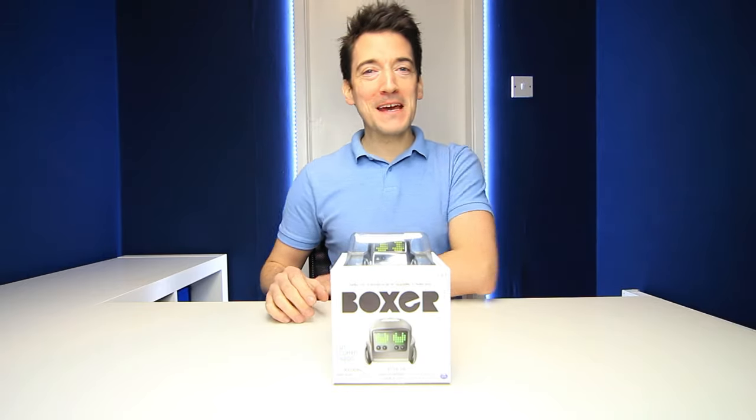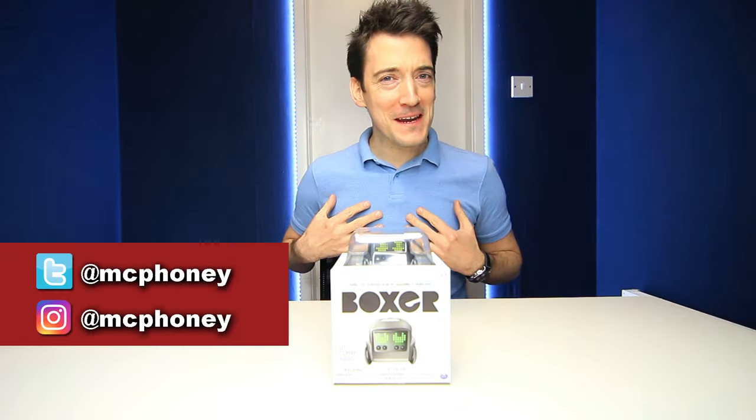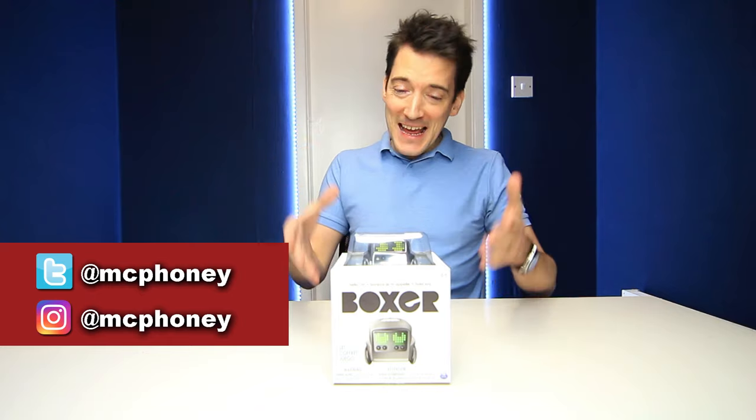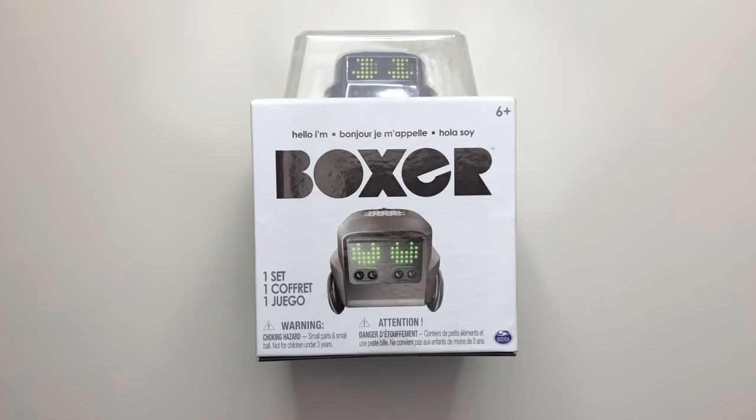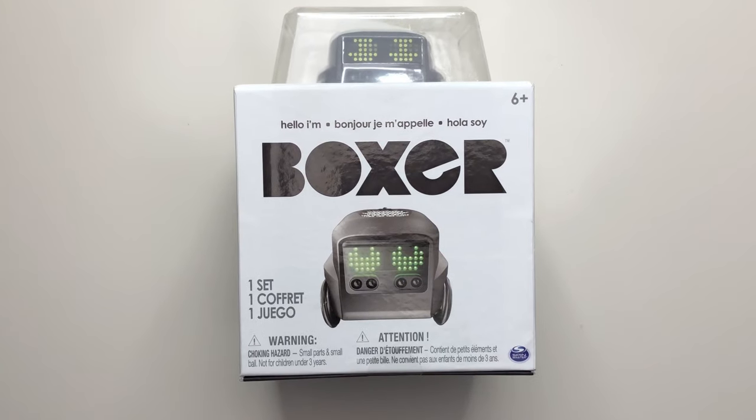Greetings everyone, hope you're keeping well out there. As I'm sure you all know by now, my name is Alex and today we are here to check out this little chap right here, which is of course the highly anticipated Boxer the Robot.